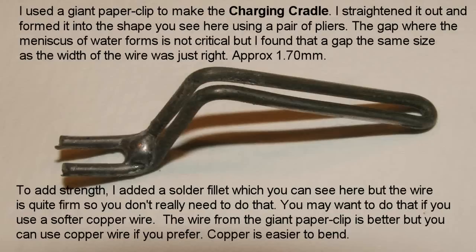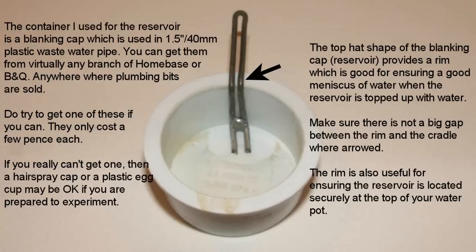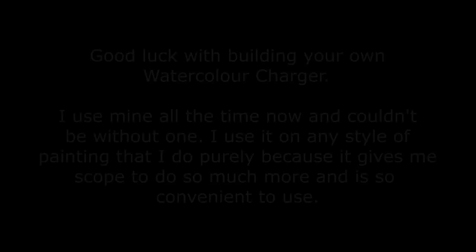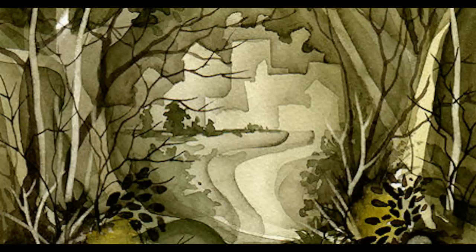Here are the instructions for making your own charging cradle and watercolour charger — it's all very simple. The dimensions are not critical, but you need to get them as close as you possibly can, and it depends on the container you use for the reservoir. If you use the one I'm using, you shouldn't have any problems. It's got a nice wide rim, which ensures that the meniscus is formed quite easily along the length of the charging cradle. Please try not to get any soap or detergents into the water, as this will ruin the surface tension and the meniscus may not form.